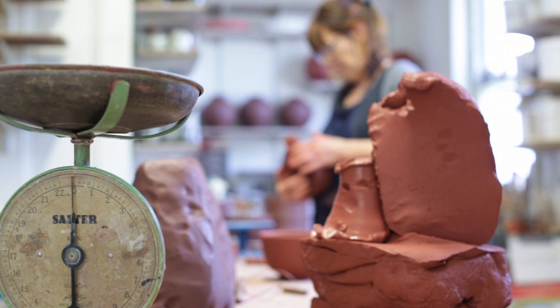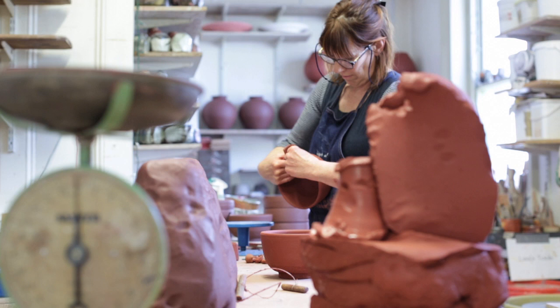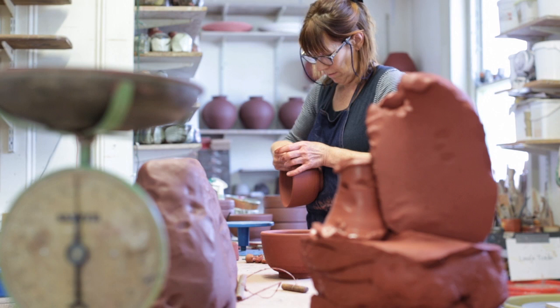My name's Lisa Hammond. I've been a potter for 35 years plus maybe a bit now. I started when I was at school, then went on to work in Covent Garden for Kenneth Clarke briefly before I went to college. I've been at Maize Hill for about 22 years now.